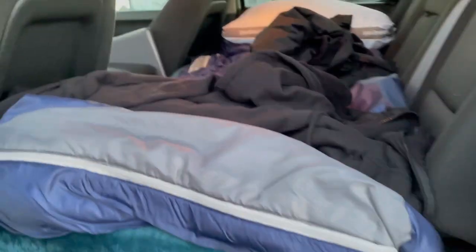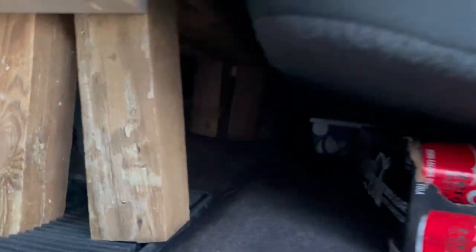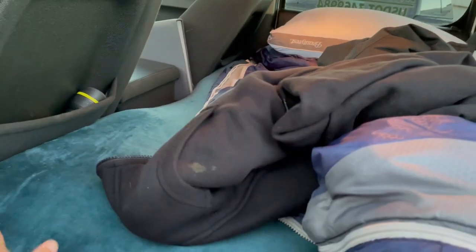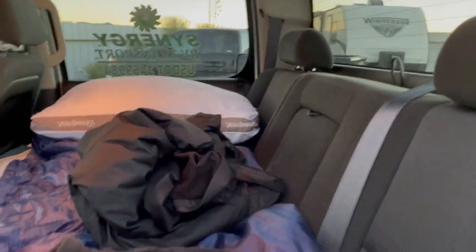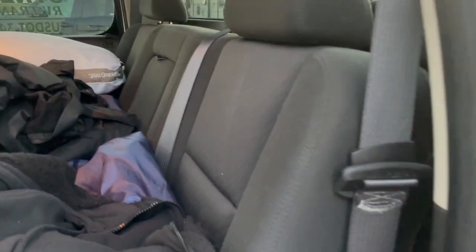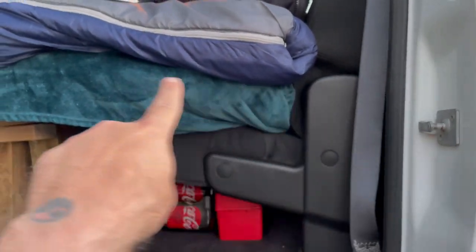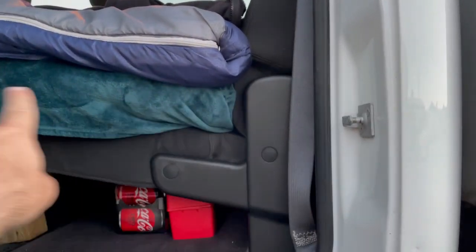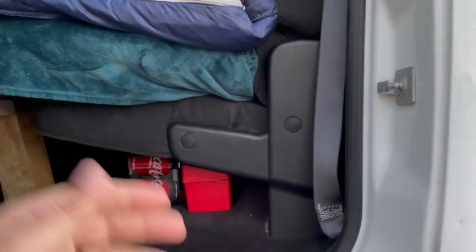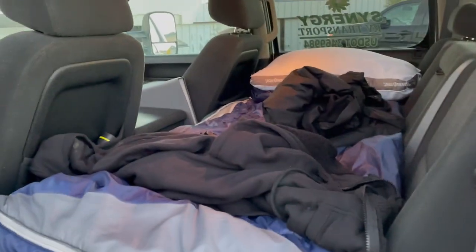I'll show you guys the setup in the back. This is a temporary setup — right now I have an air mattress. There's a little bench built along the bottom that goes all the way across, and that supports the air mattress. So I've got my air mattress, my sleeping bag, and my pillow over there. This is where I'm sleeping at night.